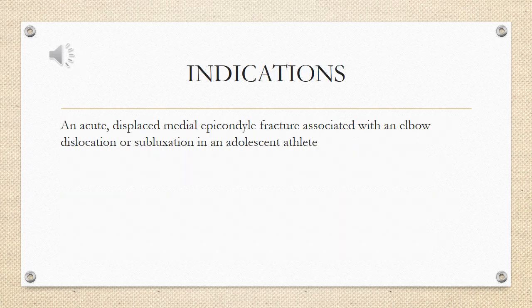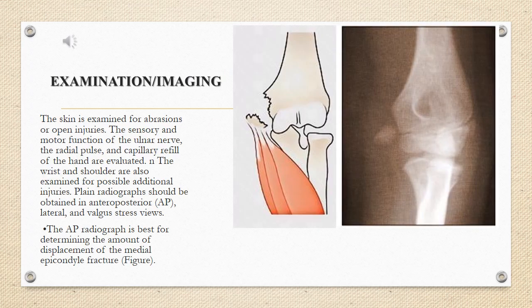Indications: an acute, displaced medial epicondyle fracture associated with an elbow dislocation or subluxation in an adolescent athlete. The skin is examined for abrasions or open injuries. The sensory and motor function of the ulnar nerve, the radial pulse, and capillary refill of the hand are evaluated. The wrist and shoulder are also examined for possible additional injuries.